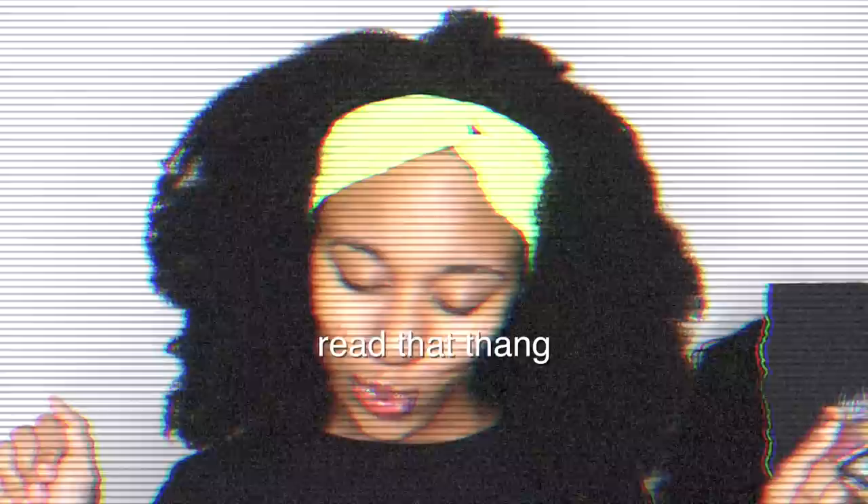What's up y'all, it's your girl Tay Pancakes, also known as Taylor Stephens. As you've read from the title — if you haven't read it, read it — okay, now that you've read the title, you know what's going on.